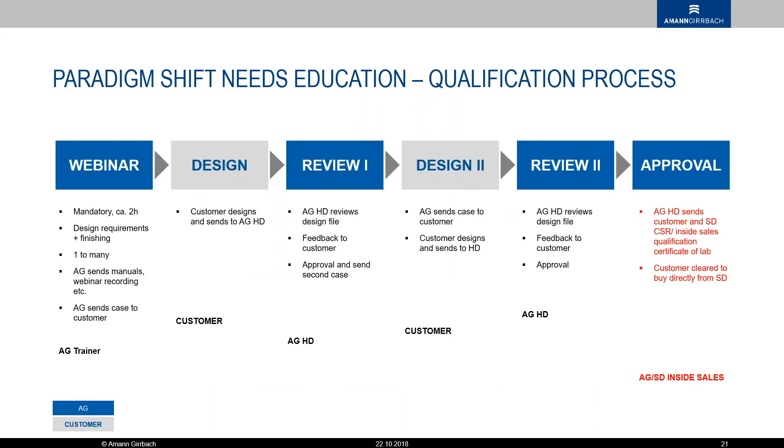Some of the lab qualifications will consist of getting certified. The certification is required to ensure satisfactory results. The certification process is achieved by completing an online training module or a series of modules. It will cover design, CAD, the milling process, CAM, post-processing, and the final buildup as well.